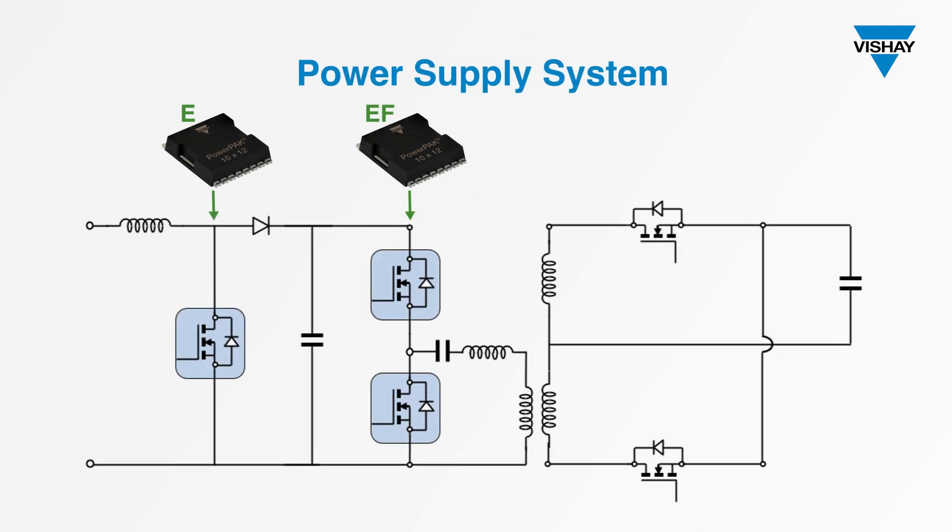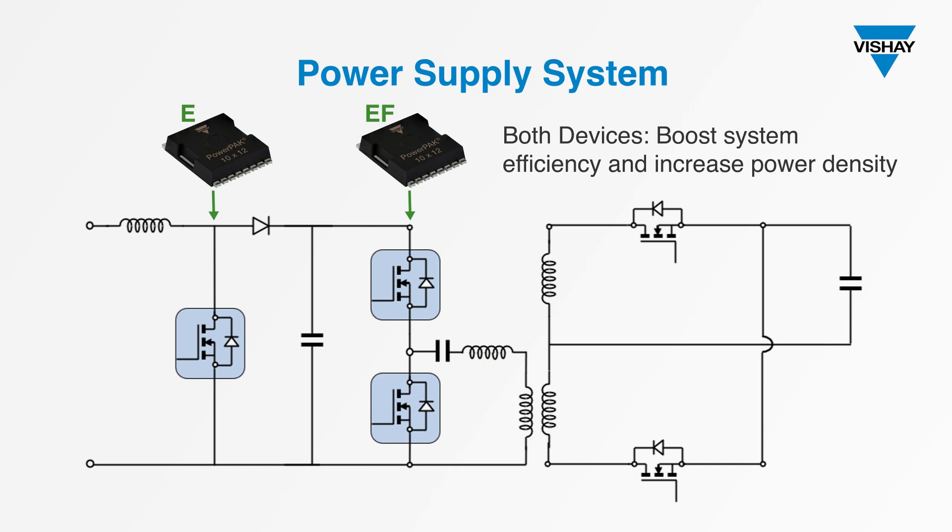Here's an example of a power supply system that uses an E series device alongside an EF series device. The E series device is used in the power factor correction part of the circuit, while the EF series device is used in the LLC resonant converter. Both devices help to boost system efficiency and increase power density, so you can make more efficient use of both energy and space.